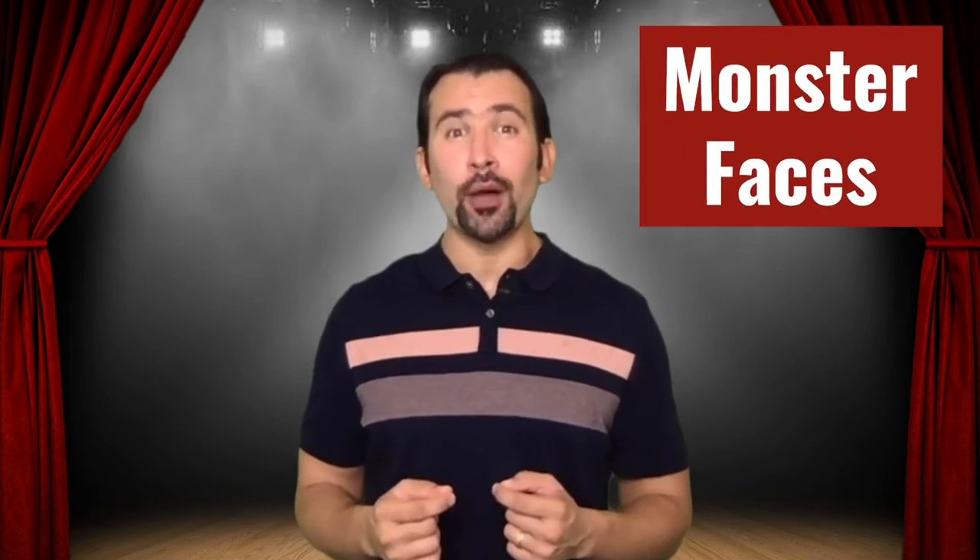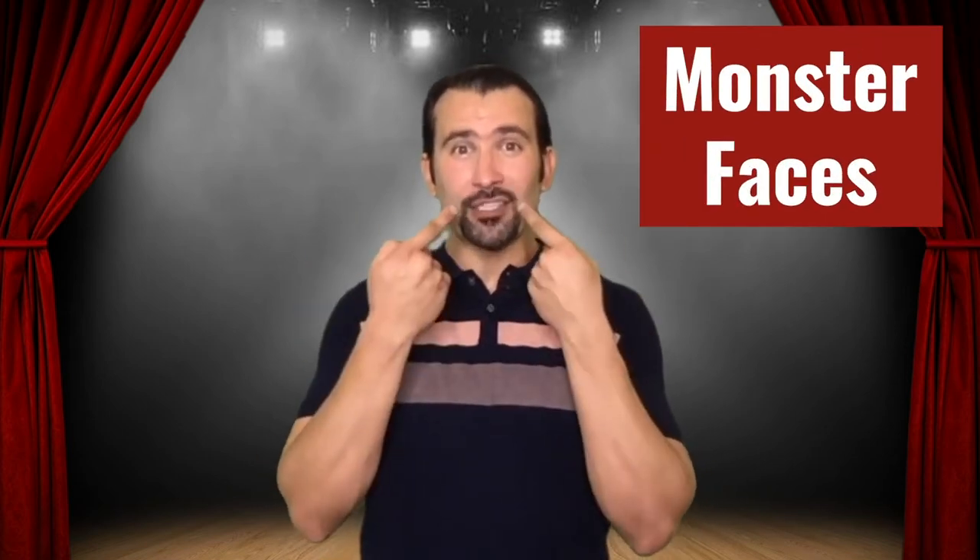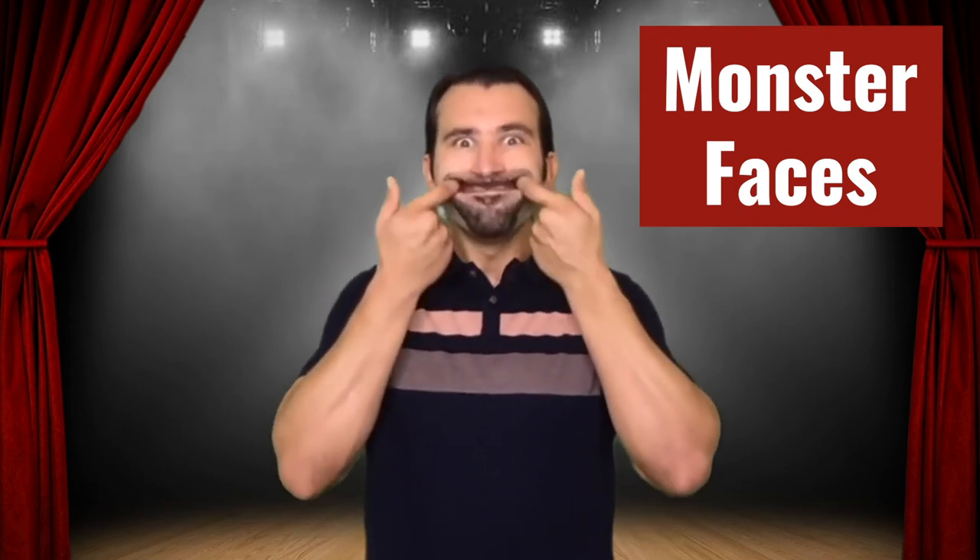Now do that with your top lip. Perfect. The next exercise is what I call monster faces. With your two index fingers, stick them in the sides of your mouth and we're just going to make monster faces. What we're trying to do is stretch out our lips and really work on the movement and control of our lips and the muscles that control them.